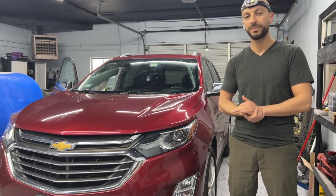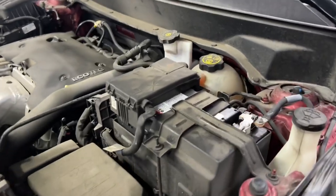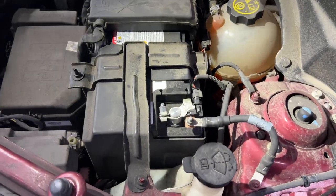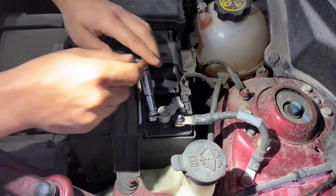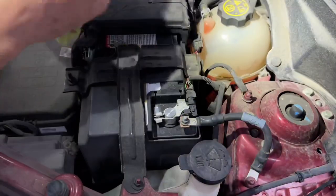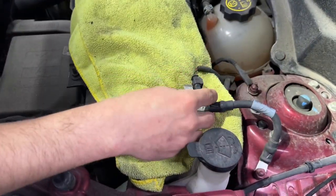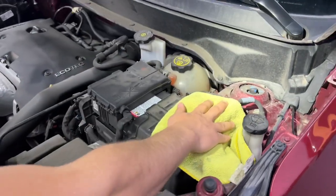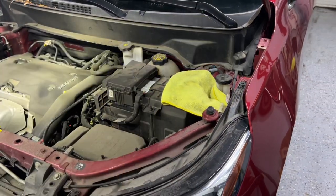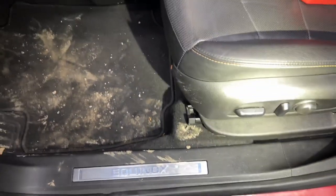Like always, the first step whenever we work with airbags, seat belts, or anything safety-related is to disconnect the battery. We always disconnect the negative terminal first. I'm going to loosen it and then move it aside with a towel so it cannot reconnect to anything. We may have to reconnect it later to adjust the seat, but the first thing you always do is disconnect the battery.